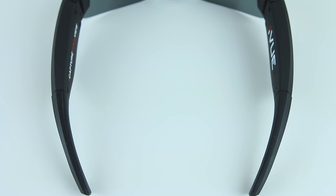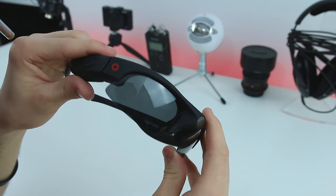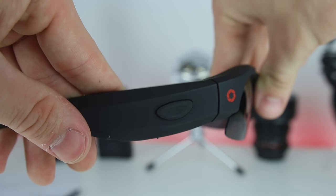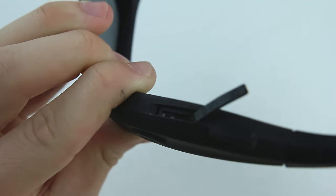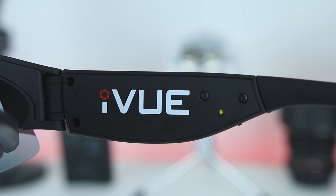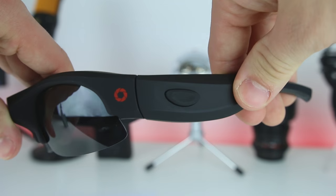Most of this video will be putting these glasses to the test in different scenarios. But first, a quick overview of what we're dealing with. The first thing you'll notice is just how thick these sunglasses are — they have to pack all the camera and computing hardware inside the body. On the right side, you have a button that acts as both the power button and the recording button. Beneath that is the micro SD card slot and, for some illogical reason, a mini USB port. On the inside, there's a reset button and LED light. On the left side, there's a button that exists just for symmetry and doesn't actually do anything.